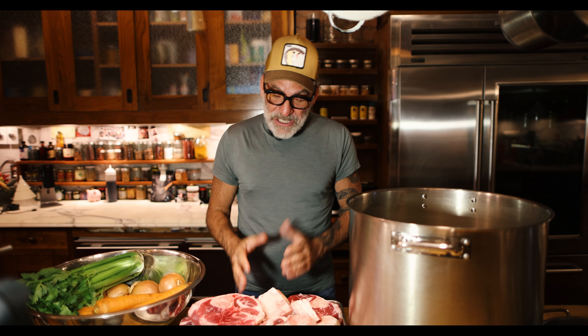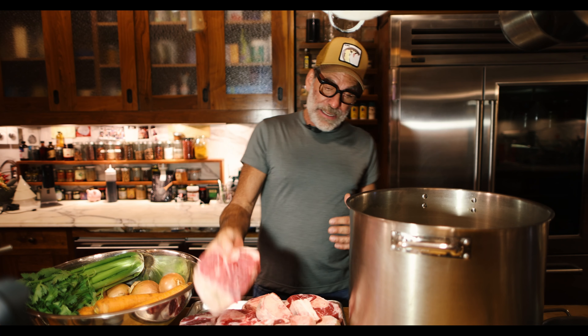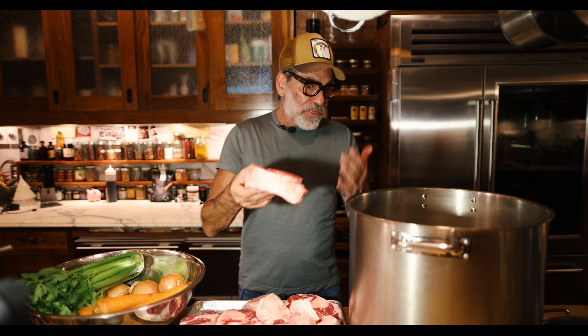I forbid you to buy any store-bought crap broth. You don't know what's in there — that's the whole point. They use the worst of the worst meats to make those broths on the shelves. Here you're carefully selecting: I got grass-fed beef shanks, an organic turkey, all grass-fed meat, organic natural turkey, organic vegetables — high quality.